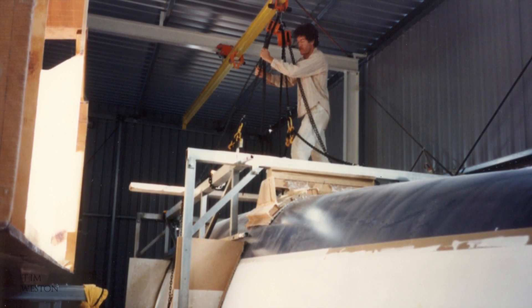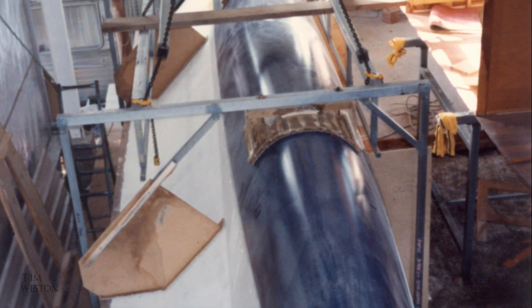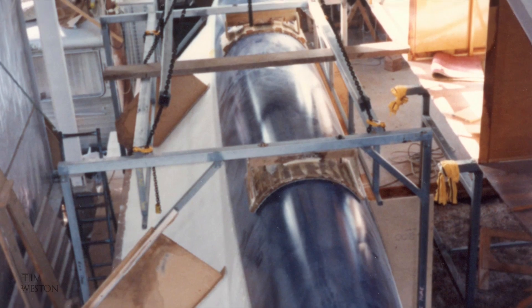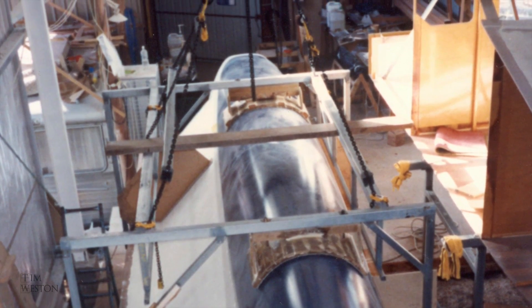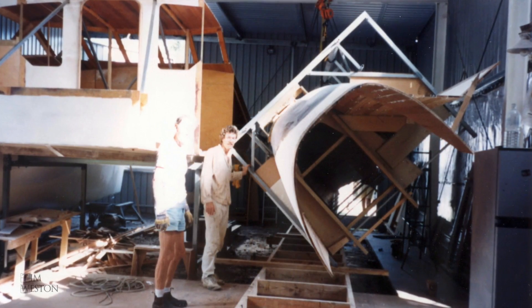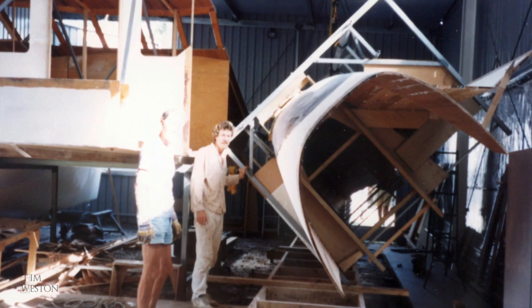Turning this hull was a lot easier than the first one — it was all done with chain blocks. On this hull I put the anti-fouling on before I turned it, which was a bit easier to apply. I used a copper epoxy for the anti-fouling, which worked out well. It fouls quicker than the ablative anti-foulings, but it lasts for years — it was still on there five years after I built the boat when I sold it, still in the same condition as when I started.